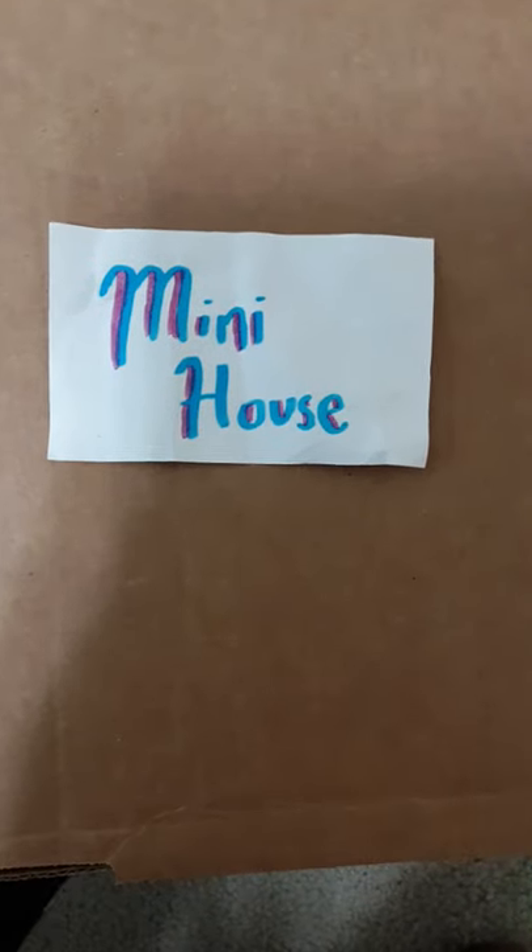Hey guys, welcome to Ram's channel! Today we're giving you a tour of our mini house that we made from cardboard. Here it is.